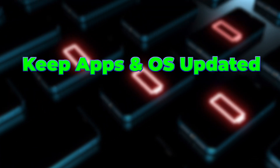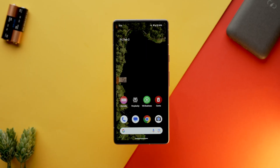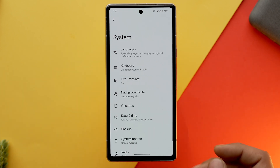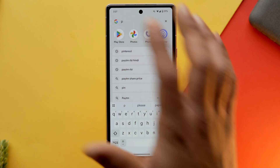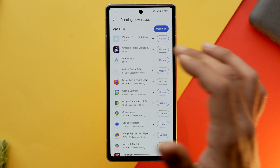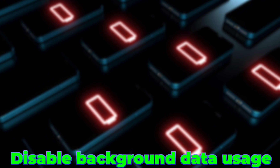Another thing you should do is keep your phone's OS and apps updated. Sometimes an app might have a glitch that could be draining your battery without you knowing. The only way to solve it is to either delete that app or update it. Make sure your phone and the apps installed on it are updated. You can also disable background data usage or turn on data saver mode to stop unnecessary apps from using your cellular or Wi-Fi data.